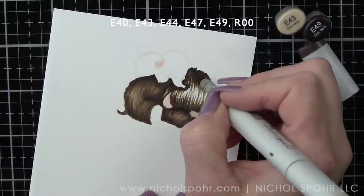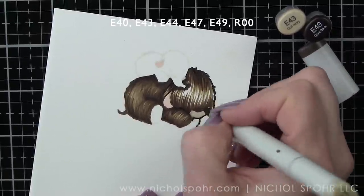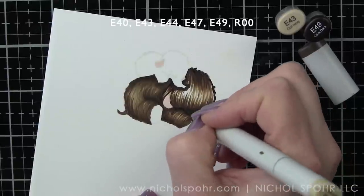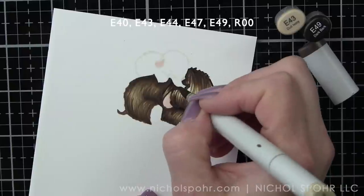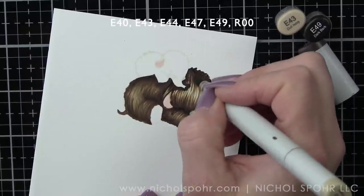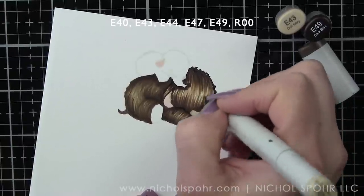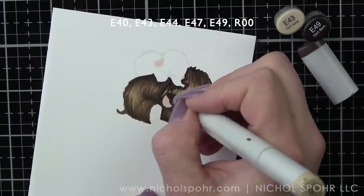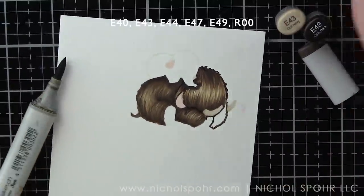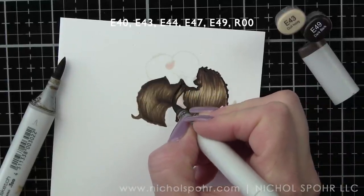I always like to reference the stamp set, and when we're done coloring this in, we can add the eye back in with a black fine tip pen. Here's the E43, which is our lightest color. To get the blending just right, we're probably going to have to go back over this with one of our darker colors as well, just in a few little areas. We're going to add a little more definition with E49.